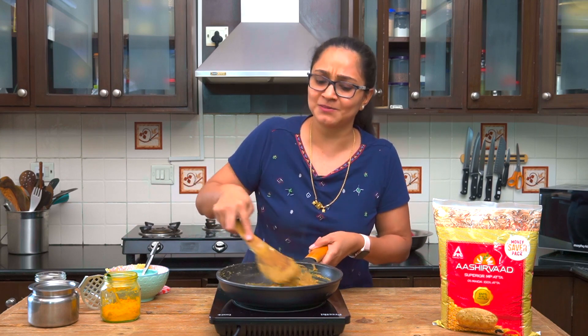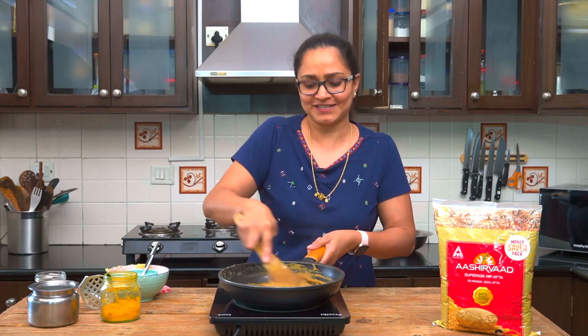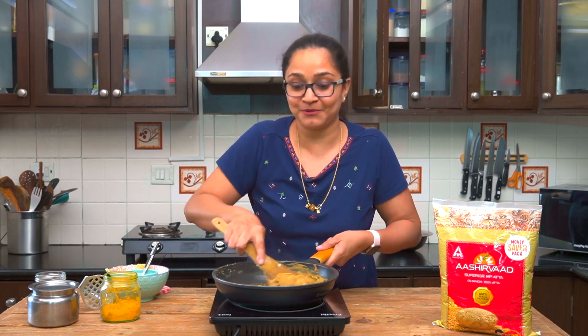Now allow this mixture to cool completely before filling and stuffing it into the holigay — as it cools it will continue to thicken. You can place it under a fan or in the refrigerator to cool it down fast, or you can keep the holigay mixture in the refrigerator and make holigays whenever you want during the week.